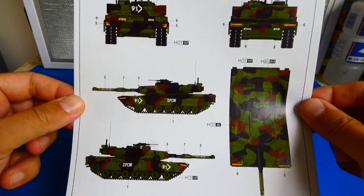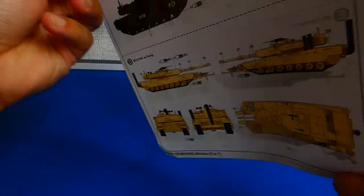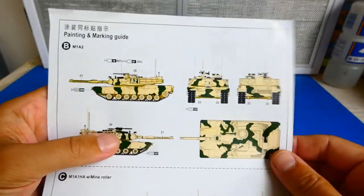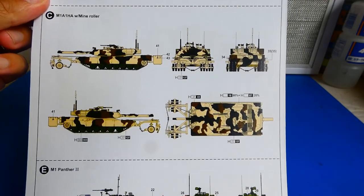The paintings and markings guide is also very helpful. It includes five different camouflages and a color converter for Gunze Sangyo Mr. Color, Vallejo, Model Master, Tamiya and Humbrol paints.